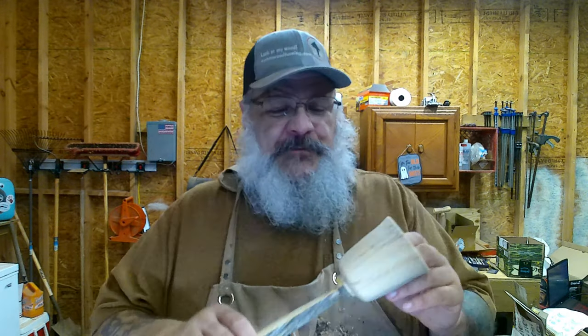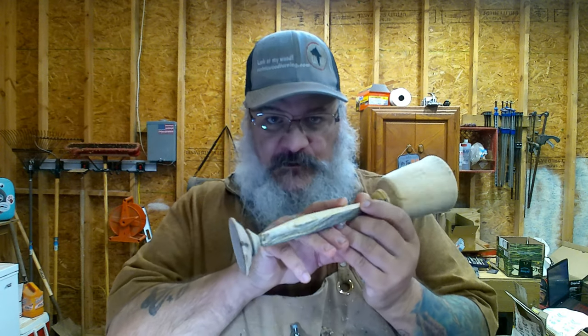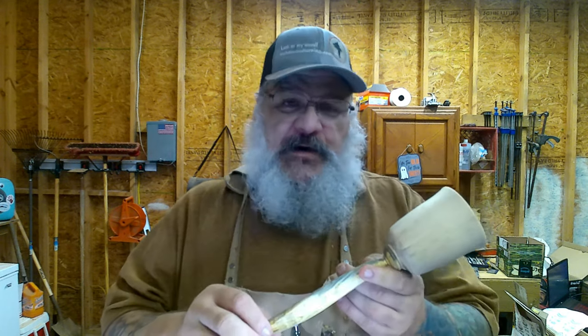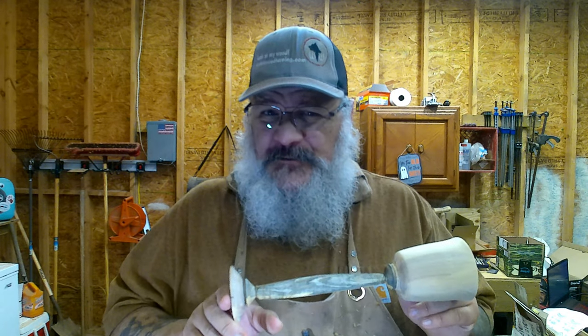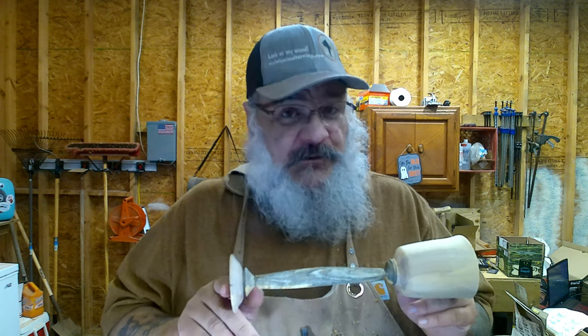Hello and welcome to the shop. Remember this guy? While I was turning this four-axis stem, I was contacted by my friend and channel sponsor Brad from Brad's Workbench. He asked: can I make a pencil like this? And the immediate answer is yes, yes I can.